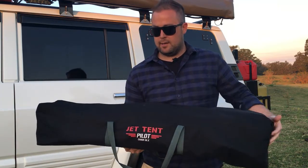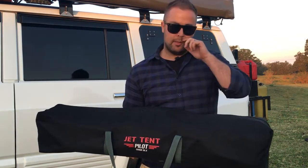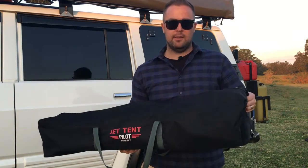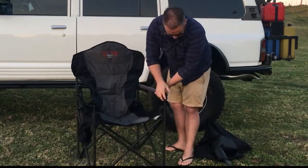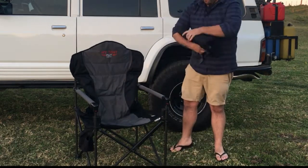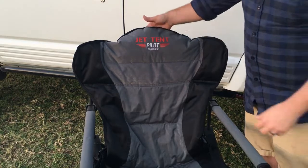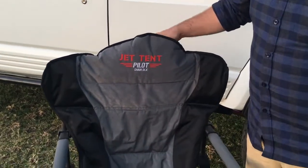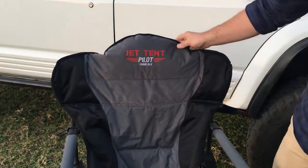We got these from Oztent — they're called the Jet Tent Pilot Deluxe chairs. We tried a fair few out at different camping shows and stuff, but these were the most comfortable ones we could find. So we'll just show you how these set up. Up the top here in the headrest it's actually a pocket which we use to store the cover for the chair — just fold it up and put it in there, makes a good little headrest.